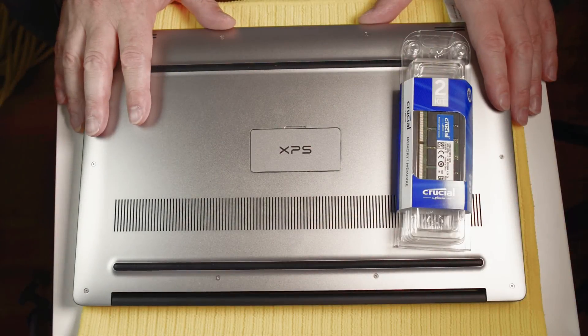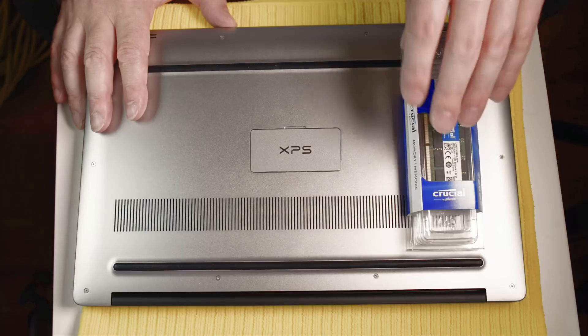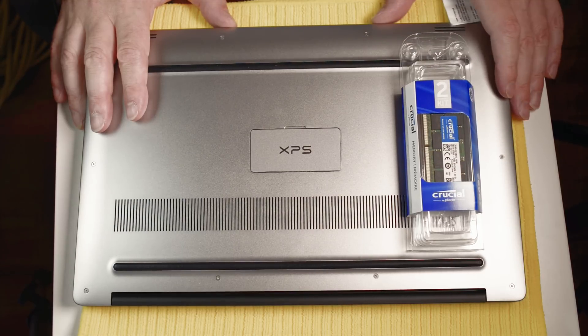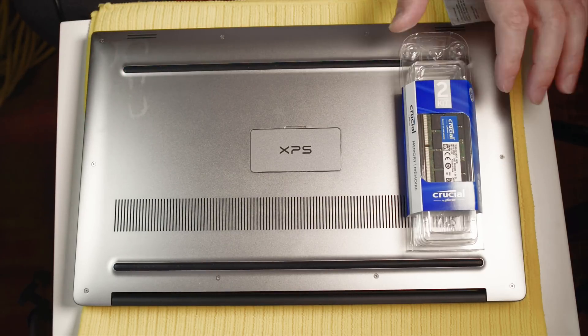When you buy RAM for this XPS 15, you want to make sure you get Micron or Samsung chip-based RAM modules. The reason is Skylake processors are pretty picky with the RAM they use, and it's been found that Micron or Samsung based chip RAM modules work best with Skylake. Now this could change over time, but that's how it is at the moment.